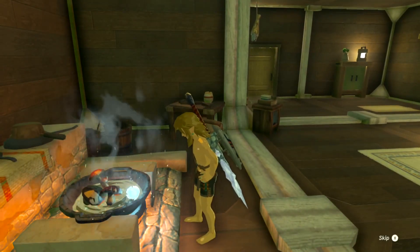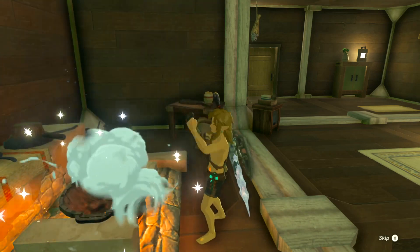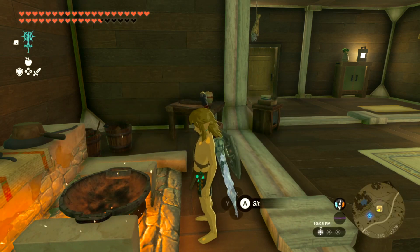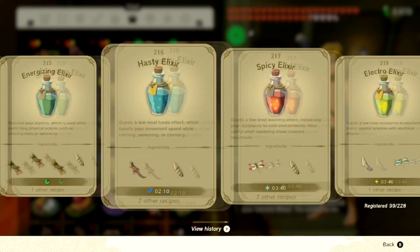Let's toss them in — don't go into the fire! Copious Mushroom Skewers, perfect! Let's just quickly look at the recipe — oh my god, it put me right at the end again.